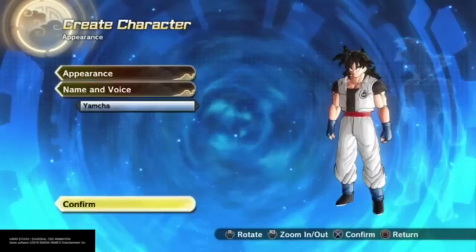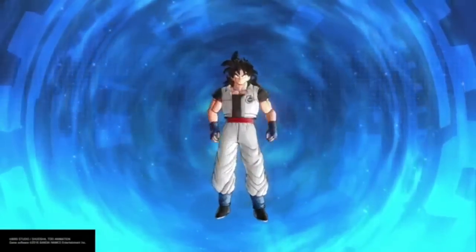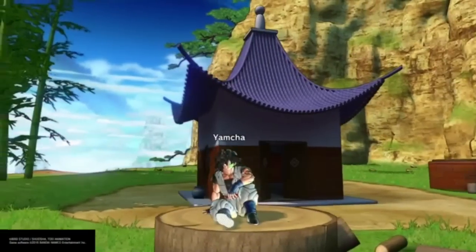When I'm making all the variations of Yamcha, I'm only going to be doing the ones with this hairstyle. I'm not going to keep going back and forth changing the hair to the other hairstyle. Technically in the show he changes his hair a lot.